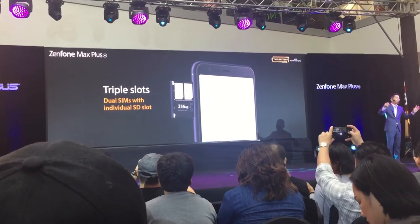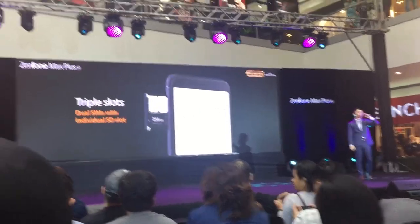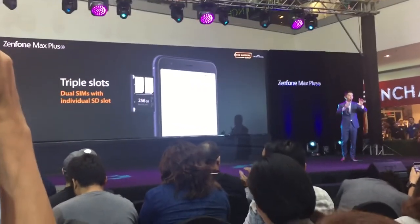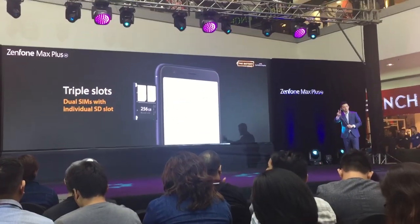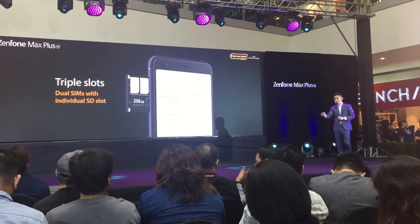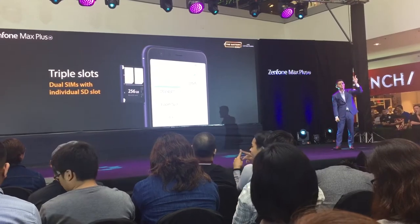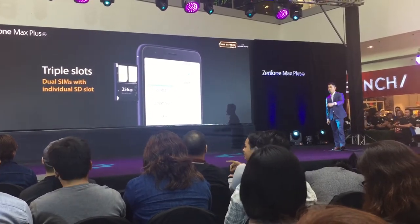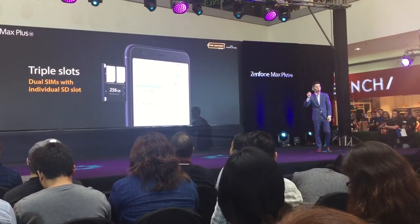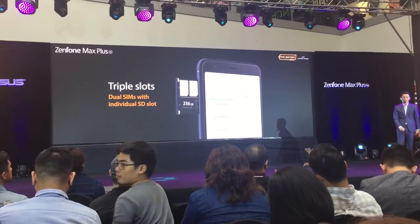Let's talk about the SIM slot. A lot of phones feature dual SIM — one for personal, one for work. But when you want to expand internal storage with a microSD card, you usually have to sacrifice the second SIM slot. With the Zenfone Max Plus, it has triple slots — two SIM cards plus a dedicated third microSD slot, expandable up to 256GB.